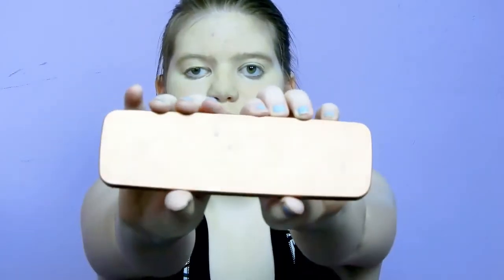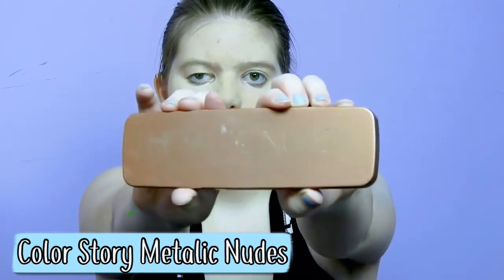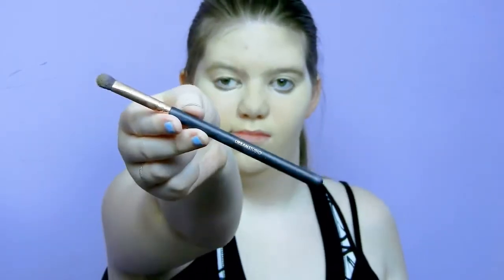Moving on to eyeshadow — this palette is the Metallic Nudes palette from Color Story and I got it at Five Below. I use this dark brownish color — I don't know the shade name — and I apply it with an eye brush from Urban Studio.